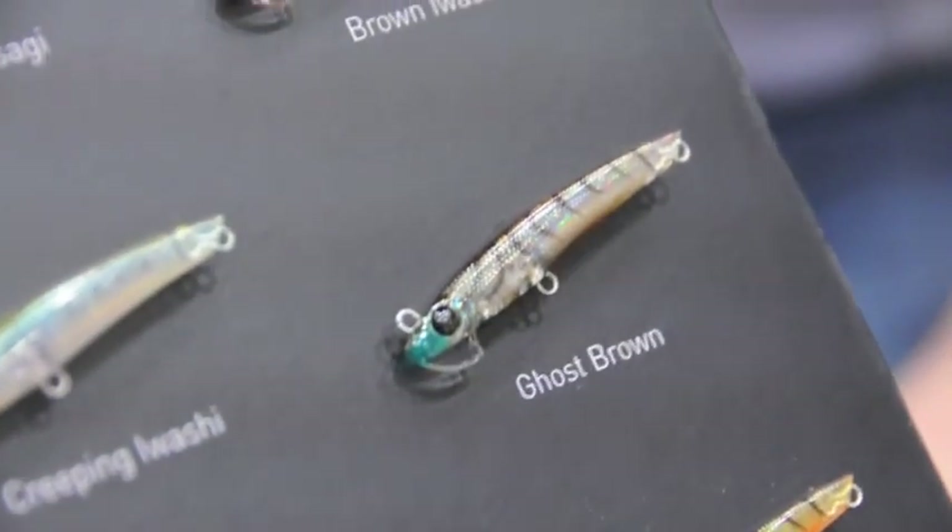Now a lot of bream guys in this country are used to paying top dollar for Japanese-made lures. What are these going to retail for? Crazy prices for some fantastic lures. And you not only do the lures — you do the accessories too?